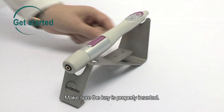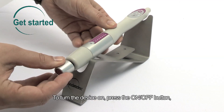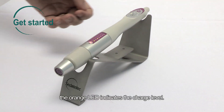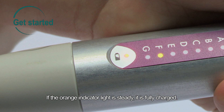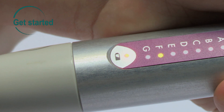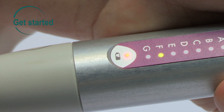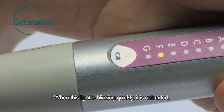Make sure the key is properly inserted. To turn the device on, press the on-off button. The orange LED indicates the charge level. If the orange indicator light is steady, it is fully charged. When the light is blinking slowly, it is half full. When the light is blinking quickly, it is unloaded.